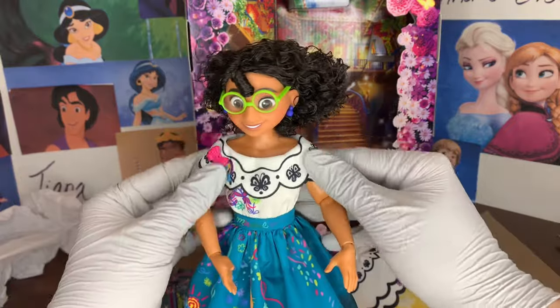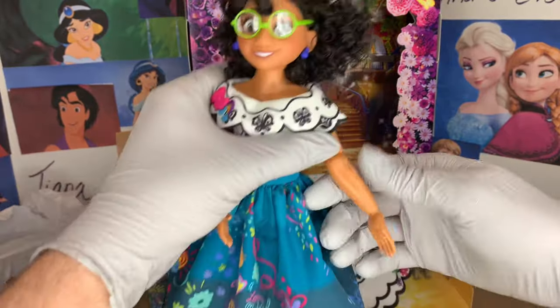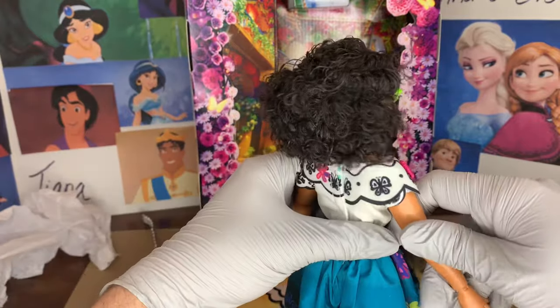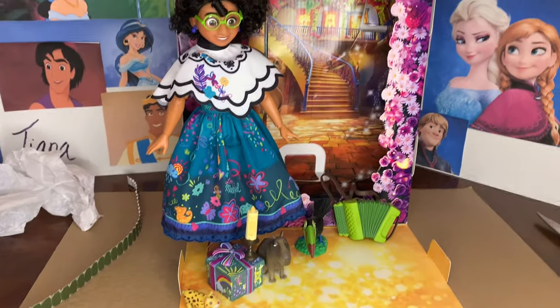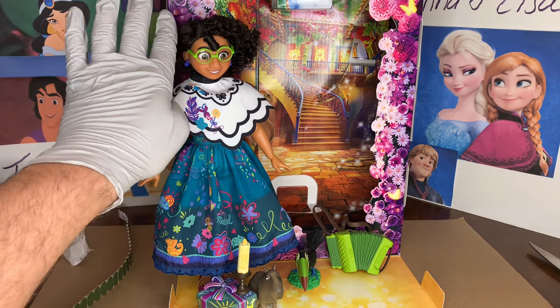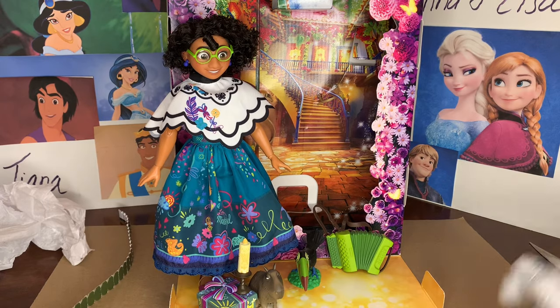Her joints are a little brittle and I think that's just given the newness — she's not quite been posed enough yet. Okay everybody, that is all of the accessories, the details, the outfits, the discussion of this Mirabelle Disney story doll. I'm so excited that they made her and I'm adding her to my collection. I'm really excited about this beautiful box. Let me know what you think of her and if you're going to buy her. And of course, if you haven't subscribed to my channel, please consider doing so now. All right, everyone — see you next time, bye guys.